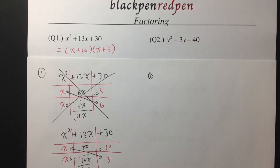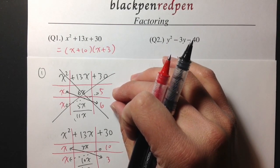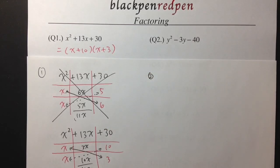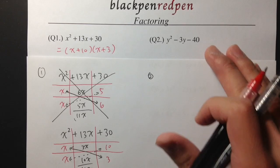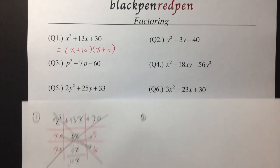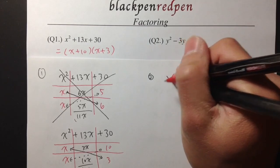Let's do number 2. As you can see, to do factorings we just have to always guess and check. Sometimes we may not pick the right combinations on the first try — we just have to check possibly all the combinations. And sometimes a trinomial is not factorable. But to demonstrate this method, all these questions are factorable. I just want to show you guys how to use the tic-tac-toe box to set out the questions and do the factoring.